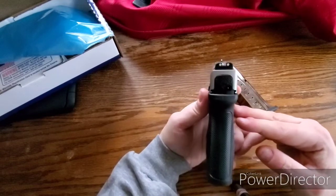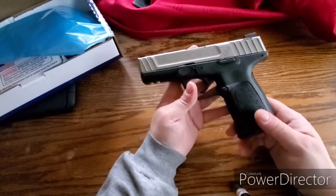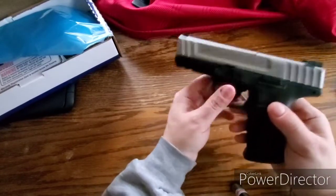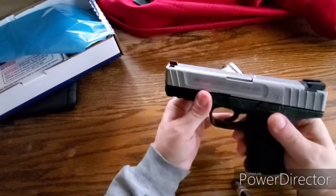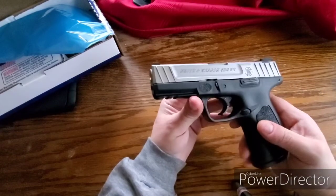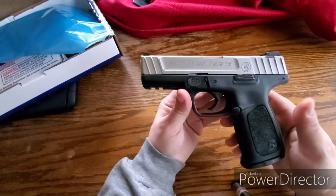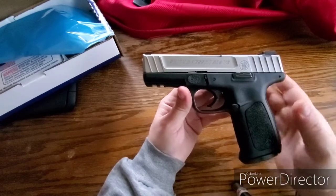But it is a Glock-ish style gun — it kind of resembles that. We're going to go out and shoot this thing and give it a go. It looks like it breaks down just like a Glock — you have those two tabs right there, pull down, probably have to pull the trigger to get the slide off and all that jazz. I'll do another video on that. I just want to share this with you. This is the Smith & Wesson SD9VE. I think I've watched about 10 to 15 videos on this gun and they seem to like it. It's a budget gun.